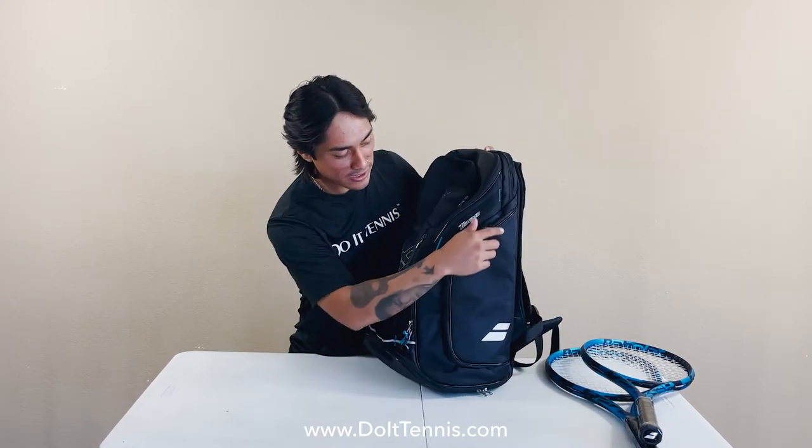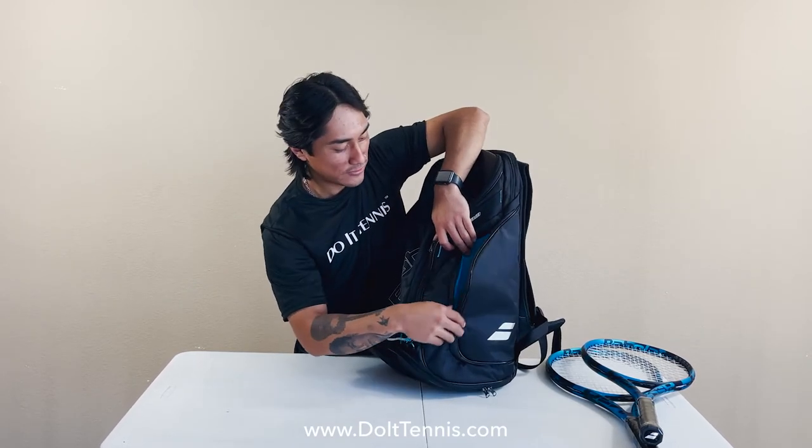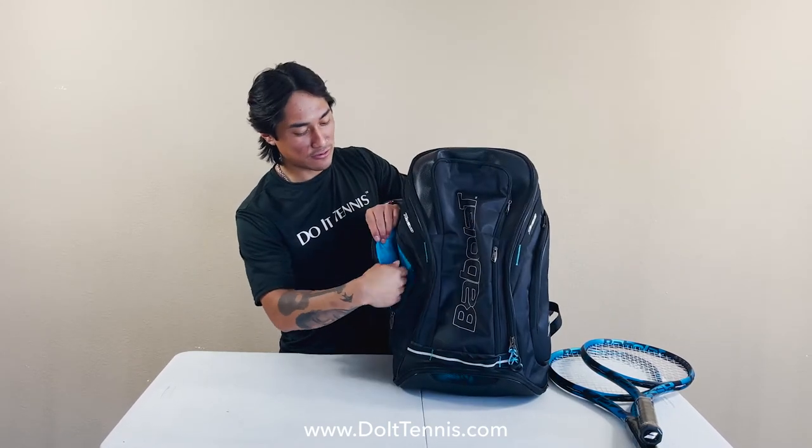Checking out the other two main compartments on the sides. I would use these to store perhaps some extra cans of tennis balls or used tennis balls after you're done hitting on court.